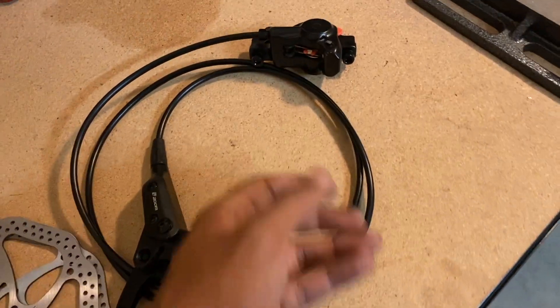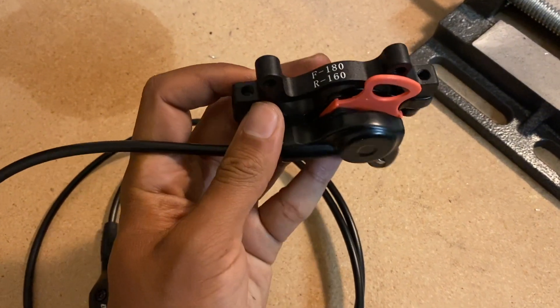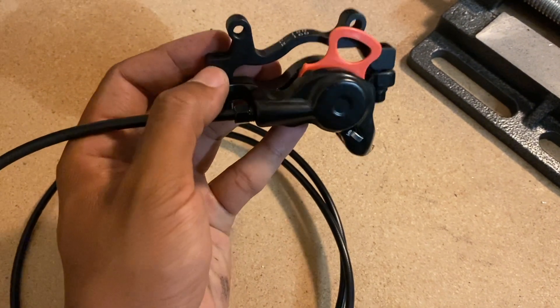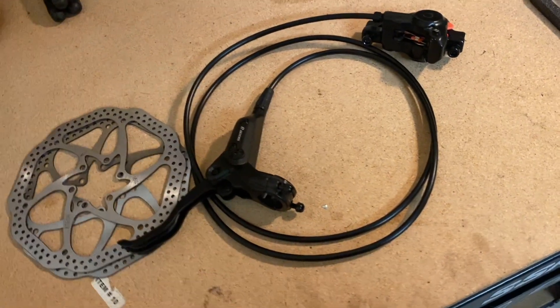I just noticed the rear caliper bracket allows this caliper to be mounted on the front with a 180-millimeter rotor, or in the back with a 160-millimeter rotor. That gets me thinking — maybe I should change my plans and go for even larger rotors.